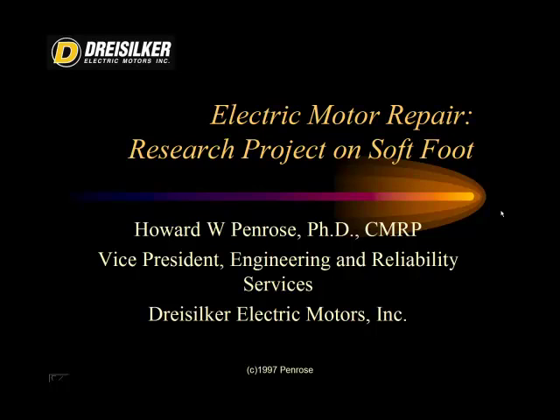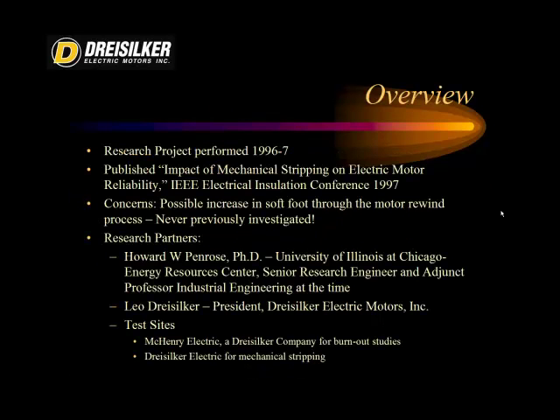This project was the impact of electric motor repair on soft foot conditions for electric motors. The research was performed in 1996 and 1997, and it was published in an IEEE Electrical Insulation Conference as 'The Impact of Mechanical Stripping on Electric Motor Reliability.' The concerns were that although a number of studies had been performed in the past on burnout ovens' impact on the core of a machine, no one had really looked at what the mechanical impacts were on the stator itself.